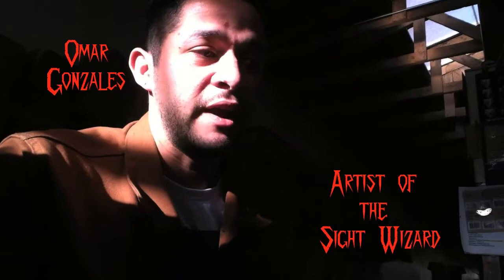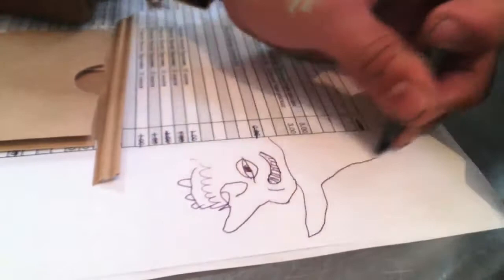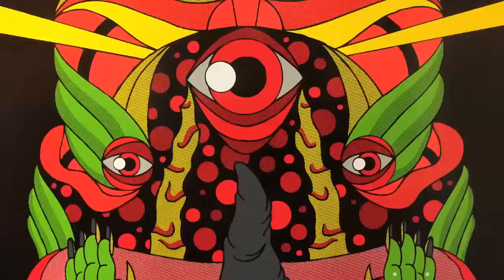I first learned about Blood Wizard because I was a fan of Skinner, and I had seen that that was just one of the projects he had worked on. I just always enjoyed his wizards — it had a creepy mystical feeling to it. I just wanted to try to take what he did, flip it a little bit, and try to make it work with the approach I take with a lot of my art.